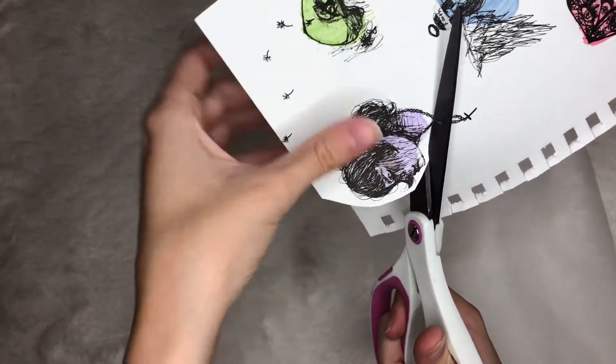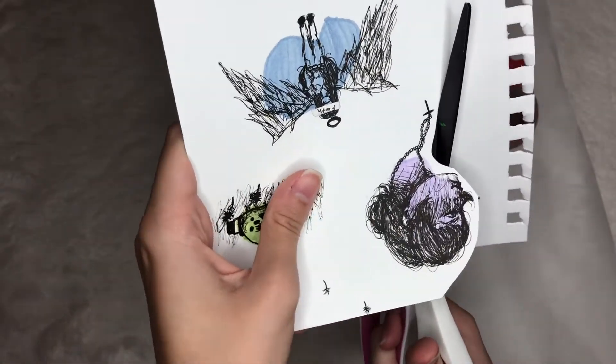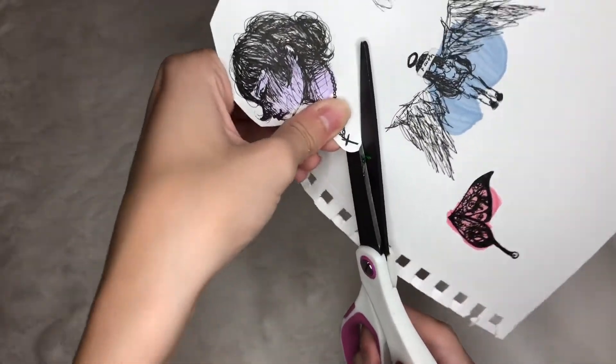I wanted to make them stickers so I can put them on my water bottle or on my computer for school, because I think it's really good to express yourself through art.